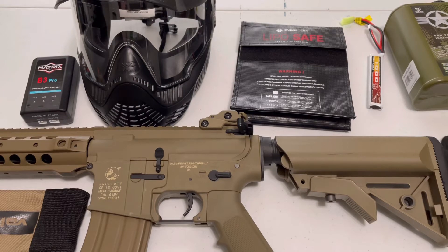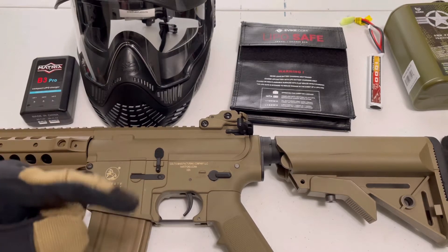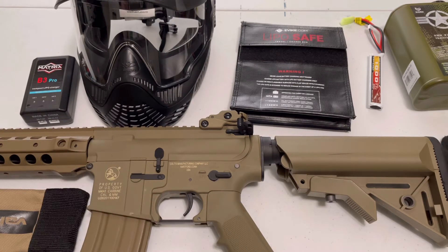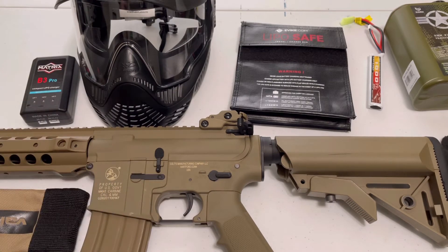Hello everyone. Today I'm making a video on a more budget loadout — everything you'll need to play Airsoft. If you want to get into Airsoft, this video is for you. One thing I'd like to say beforehand: if I say the price of something and there's a little text on the bottom that's a different price, the text on the bottom is the correct price. I might just remember the price wrong — the price on screen is the actual verified price. So without further ado, let's get into the video.